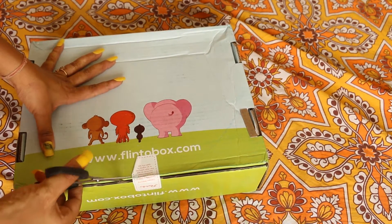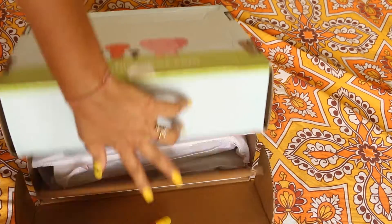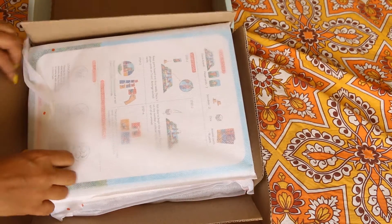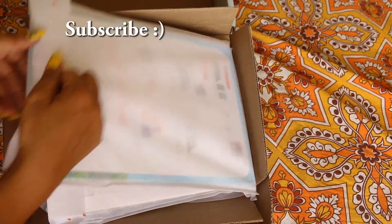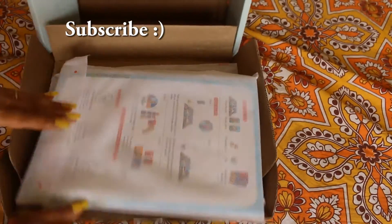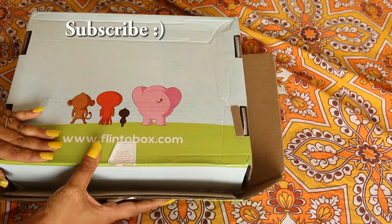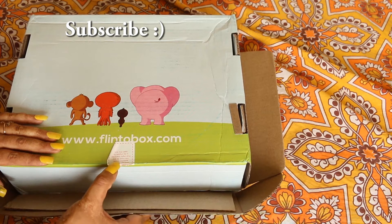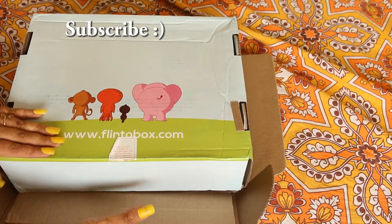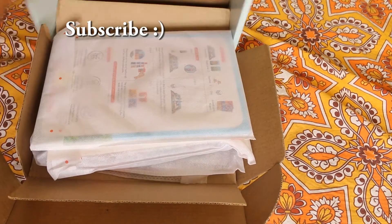Let's open this and check out what's inside. I'm not sure which month it is — I'm expecting it to be the May month content. It says 'extremely engaging and fun learning activities inside.' You must be less than eight years old to be eligible to open this book. This box is for ages four to eight years, so let's begin.